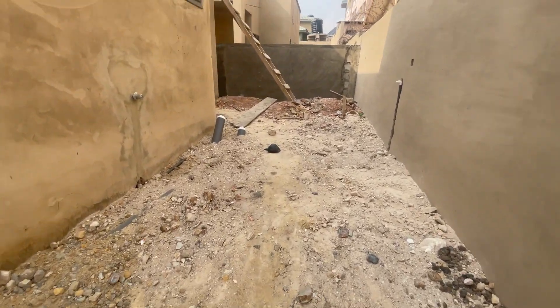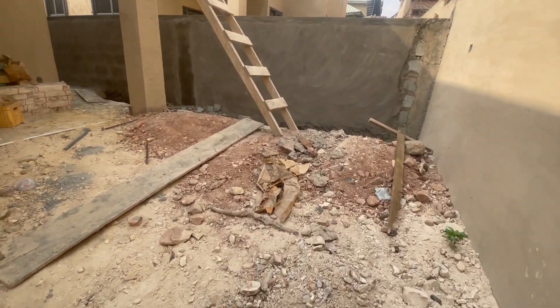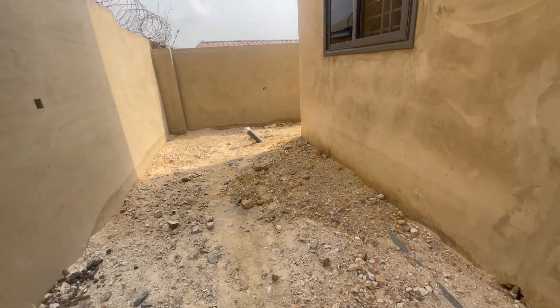This is the back of the building. We are doing the new one here — that's why we are here today. I want to take you inside one of the rooms.